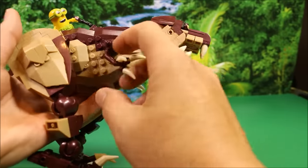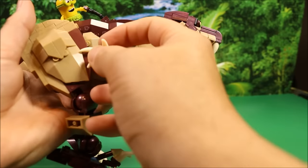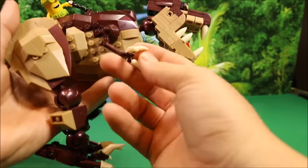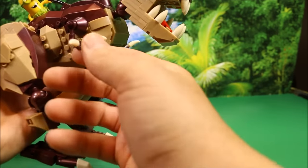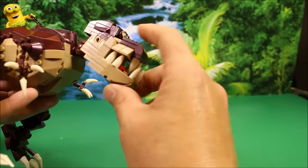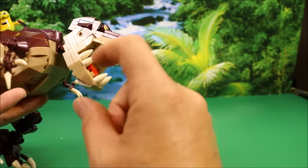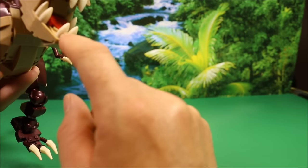Continuing on with the body here, you've got its arms, which will turn basically all the way around. And these claws move in and out so they can get into different attack modes. Then moving up to its head, its mouth opens and closes — not too much, but a decent amount. And his teeth are Mega Blocks also, which are kind of cool — two on both sides and two in the front.